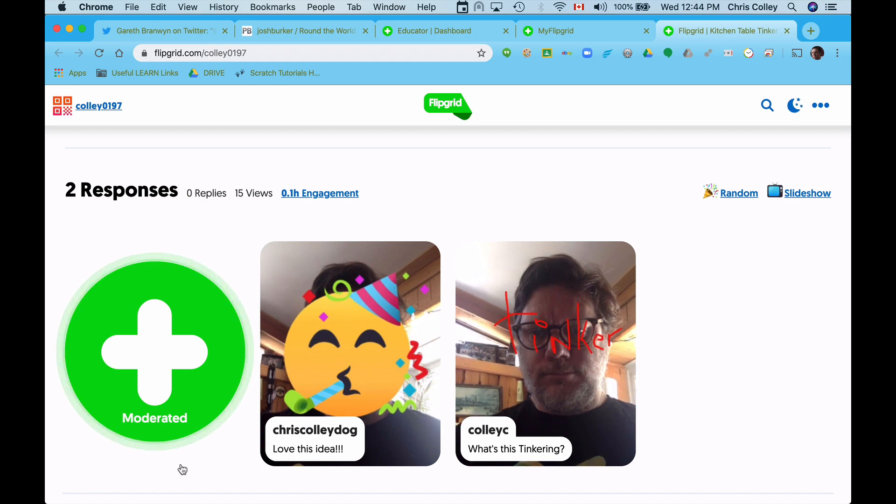You'll scroll down a little bit further, and this is where you're going to actually record a response. You're going to use one of these — you're going to hit this big plus sign. You can see I've already done a test on two, so I've put two up, and I'll show you how to create one.